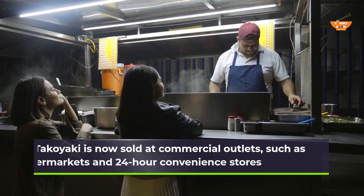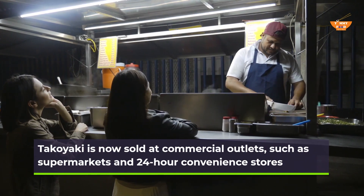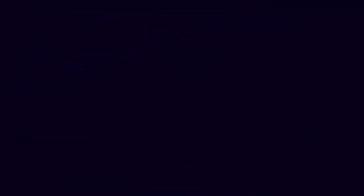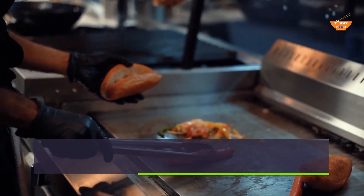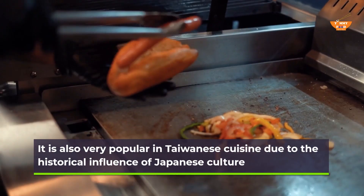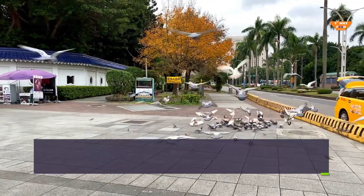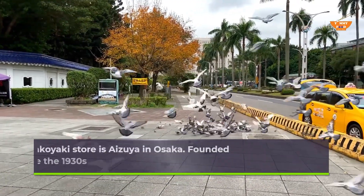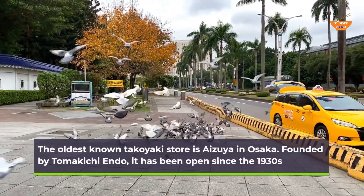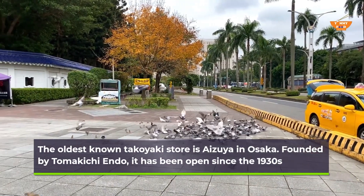Takoyaki is now sold at commercial outlets such as supermarkets and 24-hour convenience stores. It is also very popular in Taiwanese cuisine due to the historical influence of Japanese culture. The oldest known takoyaki store is Eizuya in Osaka, founded by Tomokichi Endo, and it has been open since the 1930s.